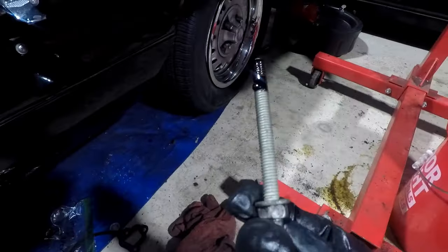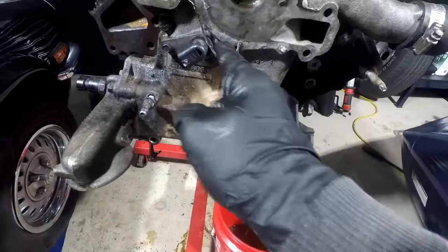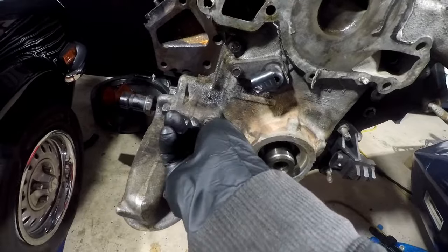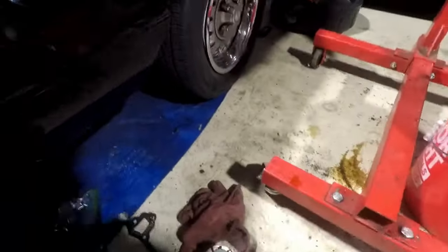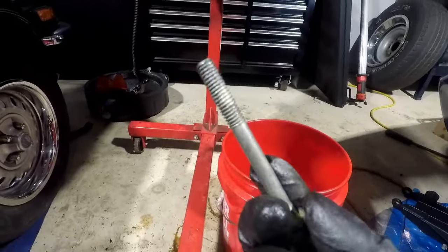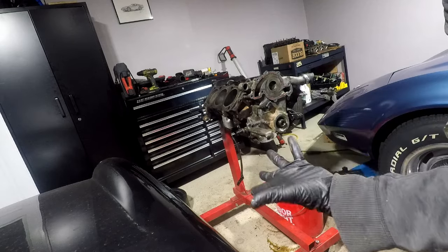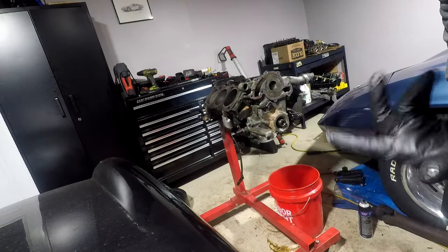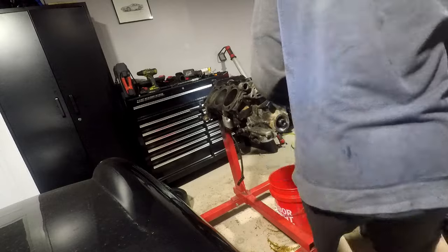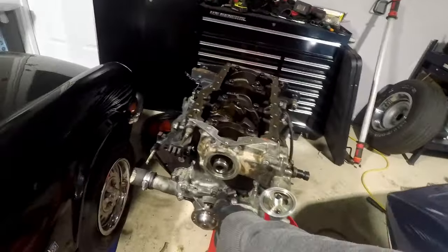Using thread sealer on the timing cover bolts — putting it on all of them, but especially the bottom four which came off with some thread sealer, possibly old Teflon tape. Applied some RTV behind the gasket, really thin — it's more acting as a glue. Now putting on the water pump and timing cover, all torqued down and good to go. Still need to put the front seal in later. Now flipping to work on the oil pan.